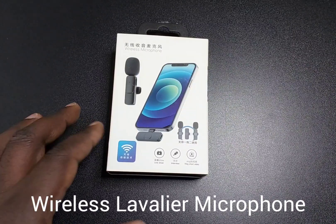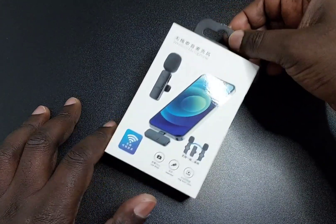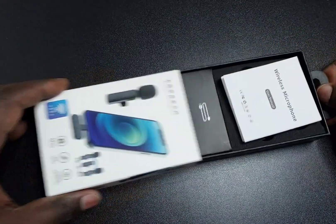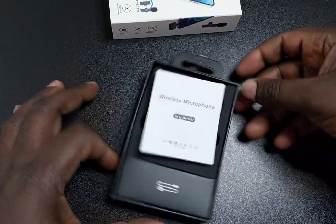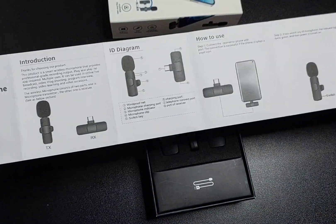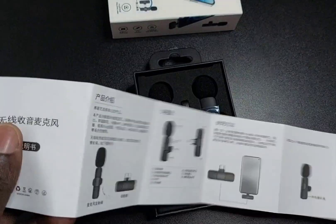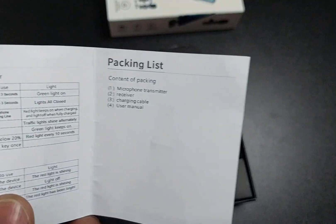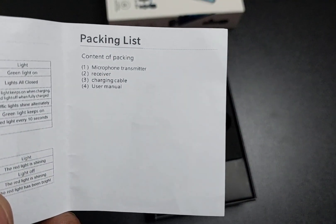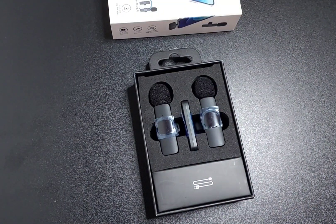Today I got this lavalier microphone, a Chinese version, so let's open it and see what's inside. We have an instruction manual with an English side. The package list says we have a wireless transmitter and receiver.